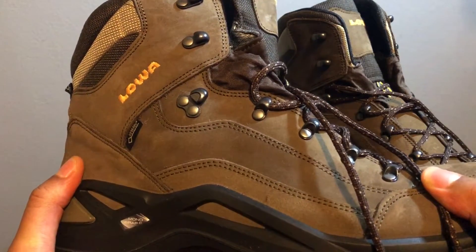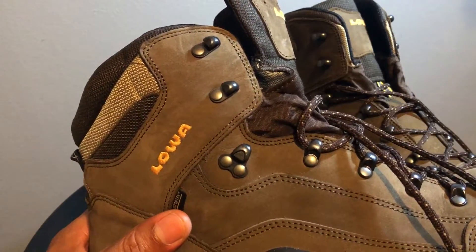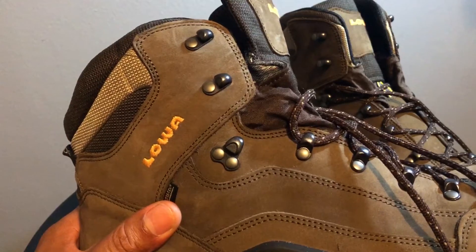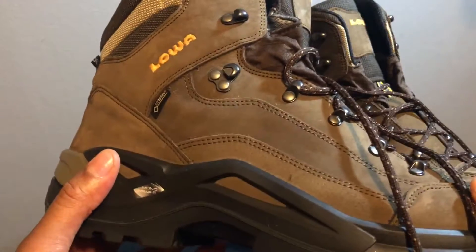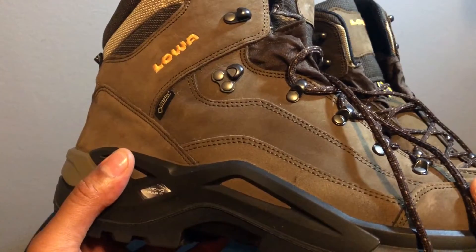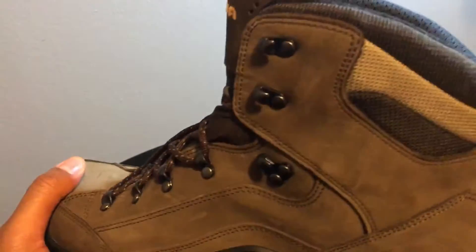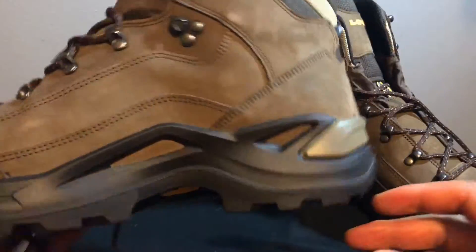From what I've read, this shoe is good for light backpacking. It's not as stiff as some of the other high-end shoes, so it's not really recommended for super heavy backpacking — but that's fine because I'm not doing any super heavy backpacking. It was really comfortable.